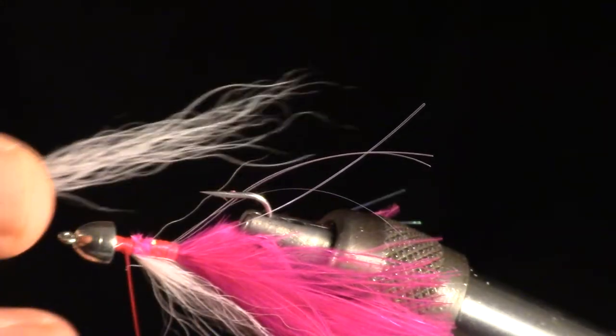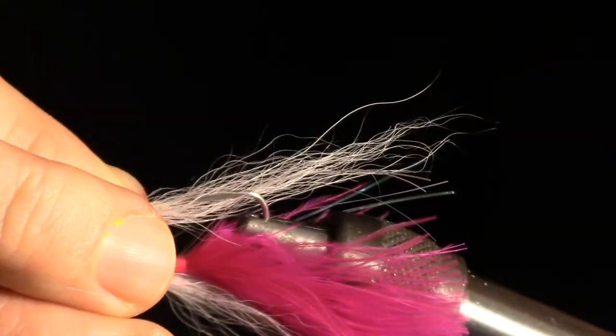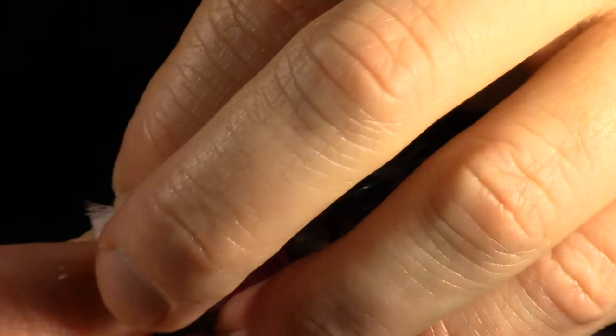Now rotate the fly over in the vise and measure another clump of bucktail. This should be slightly smaller than the top clump. Tie this in in the same manner as the top wing.